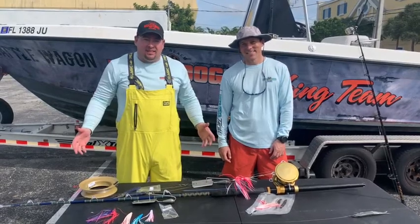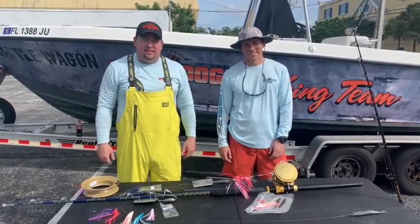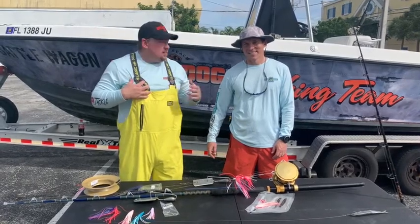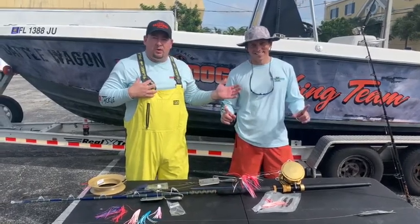Hey guys, how you doing? We're live from Big Dog Tackle. Trey West, a.k.a. DJ Ice Trey, and Chris — Wahoo Slayer Thomas — today.